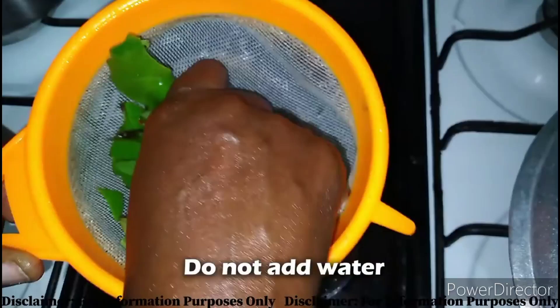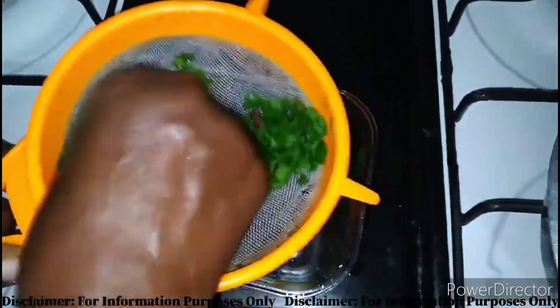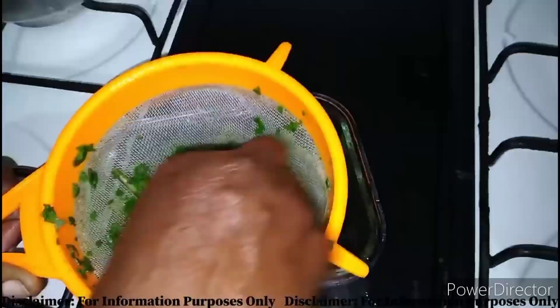Just mash it with your bare hand. Once it is done, you can see that the liquid has been extracted.